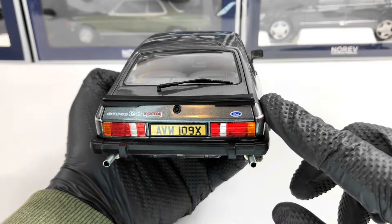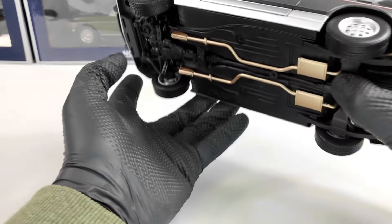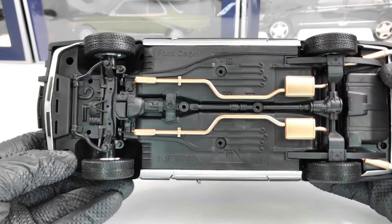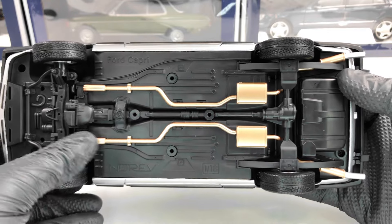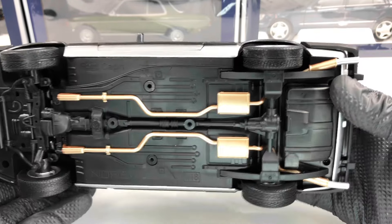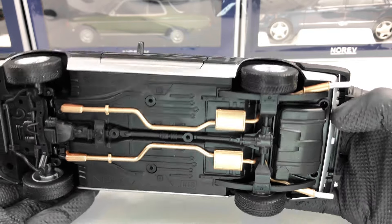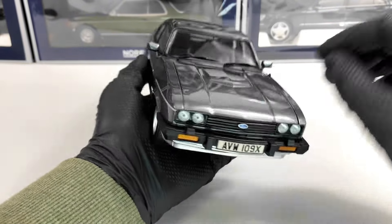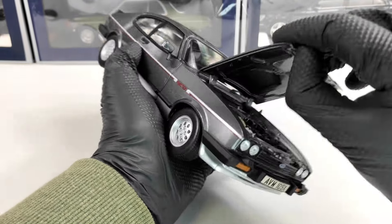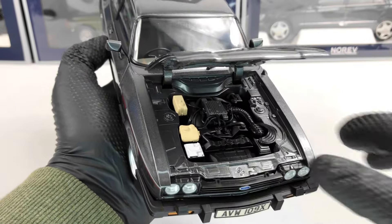We also have the Ford logo there as well and the two exhaust tips. Let's turn the model upside down to see the underneath. We have some details — I really like this bronze exhaust that goes almost all the way to the back.